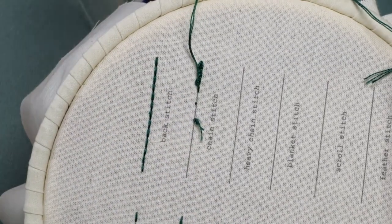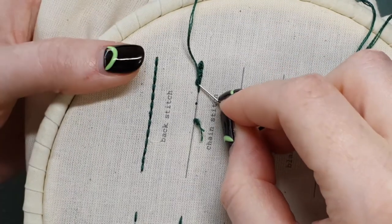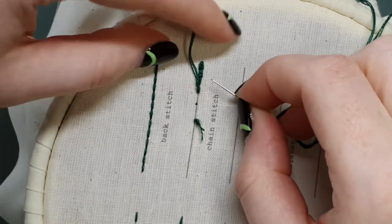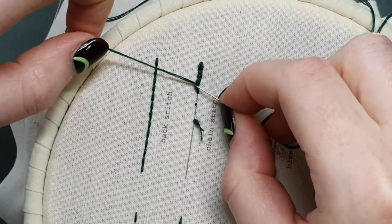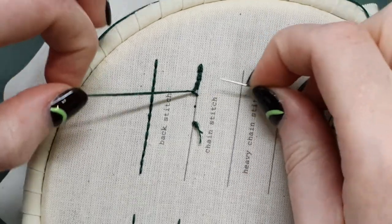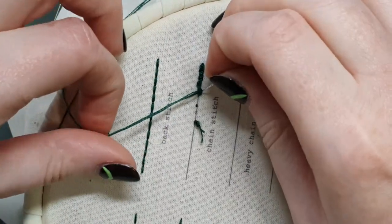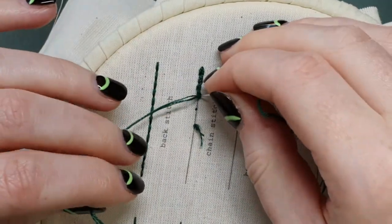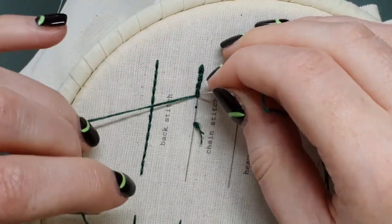You want to make sure that you are pulling down, because if I pull back up the other way I lose that loop completely. So if that does happen, you just have to kind of tease it back out — try to pull the threads back a little bit so that you can get that loop sitting nicely again.